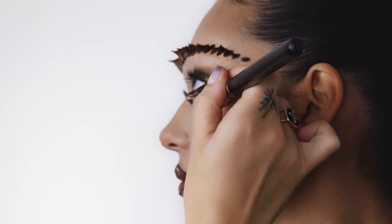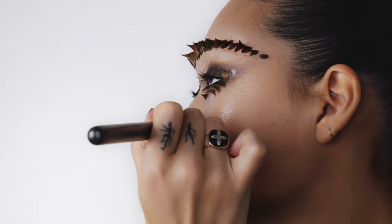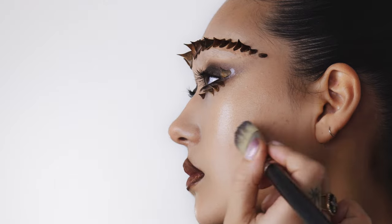Just to finish off this look I'm going to use a little bit of skin lac and pop it onto all of the nice high points of Echo's face, just so you have that beautiful pearlescent shimmery finish.